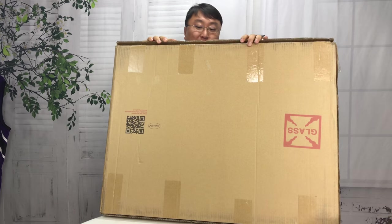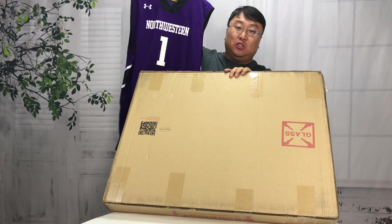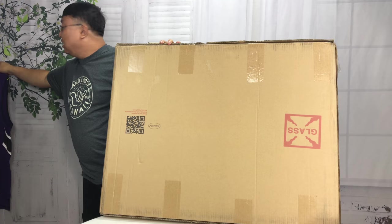What's happening Panda Nation? Peter Von Panda here. Just ordered this — it's actually from Display Gifts. I got it on Amazon and it is a jersey frame. The reason I got it is I have this badass Northwestern basketball jersey here that I need to frame.